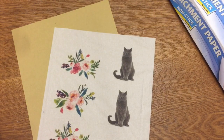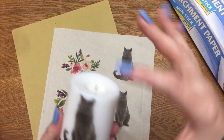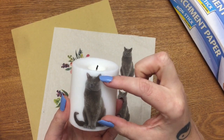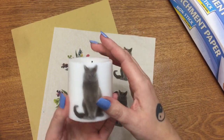Once you have your image on the computer in your photo editing program, measure your candle and make sure your image is going to be just a little bit shorter than your candle is tall, to make sure you have enough room for it to fit on the candle.